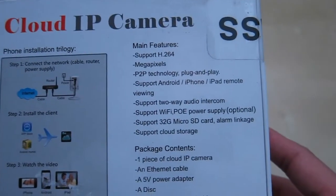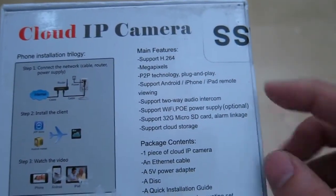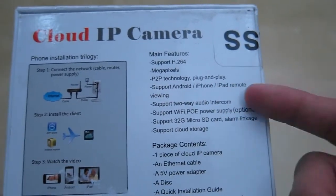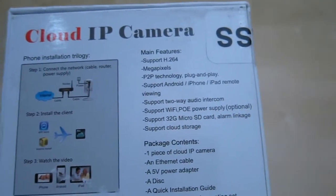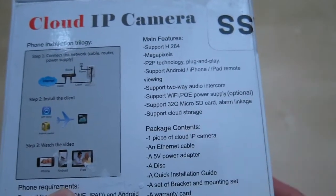Some of the features of this camera are H.264, and it's a megapixel camera. It has P2P technology, so it's easy to plug and play. You can use iPhone, Android, iPad, and it has 2-way communication and Wi-Fi. It also supports power over internet as an optional package. It takes up to a 32GB microSD card and it has cloud storage.